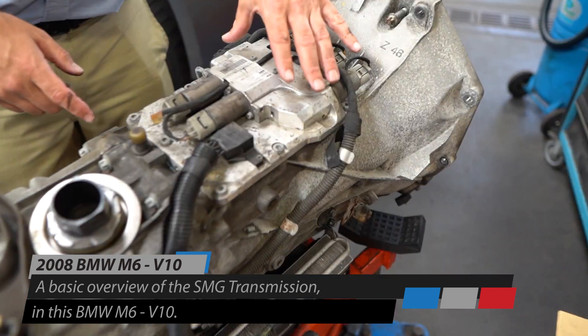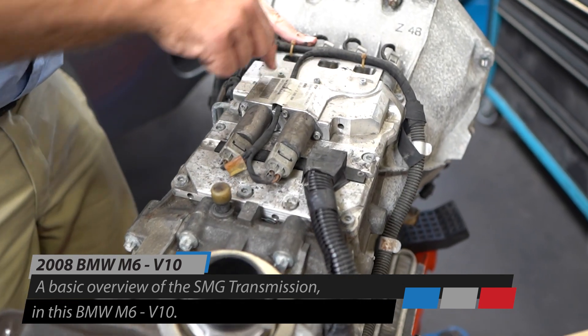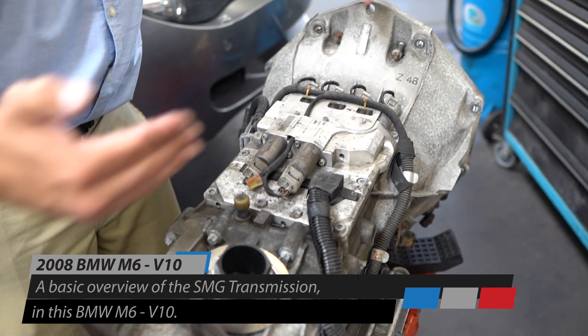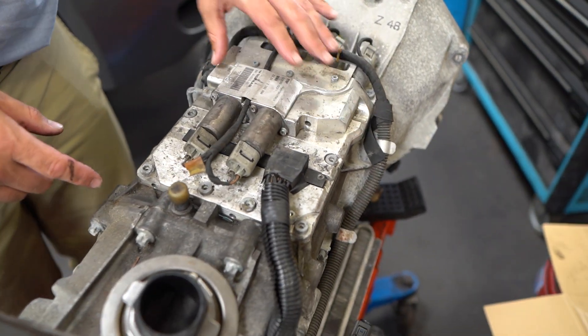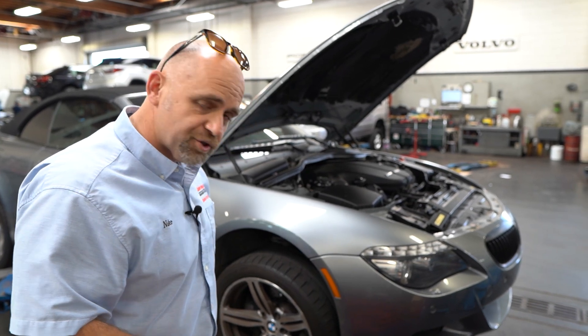This is a totally different setup — it's actually sequential. There are shift forks and rods on a hydraulic setup inside; there are four of them and they shift back and forth to achieve each gear: first, second, third, pulling in and out. This is the last revision of SMG before they came out with the dual clutch transmission. Now it's all dual clutch — this is a single clutch car, and we're going to put a new clutch in it and get it fixed and driving again.